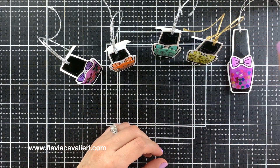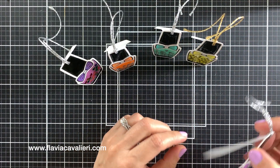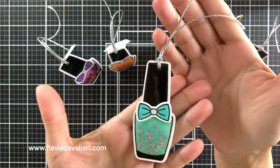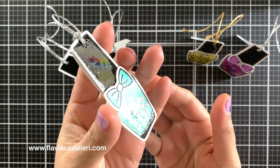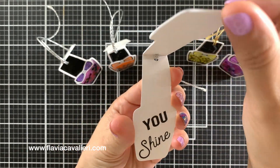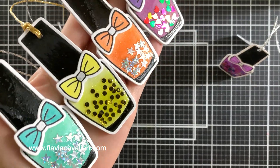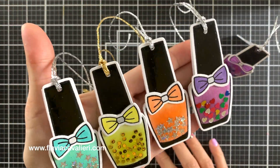I hope you enjoyed this video. Thank you so much for spending this time with me, and I appreciate you watching to the end. You can find more information and pictures of these cards and tags over on my blog, as well as a full supply list of all products used today. I hope you have a wonderful day — take care and I hope to see you again soon.